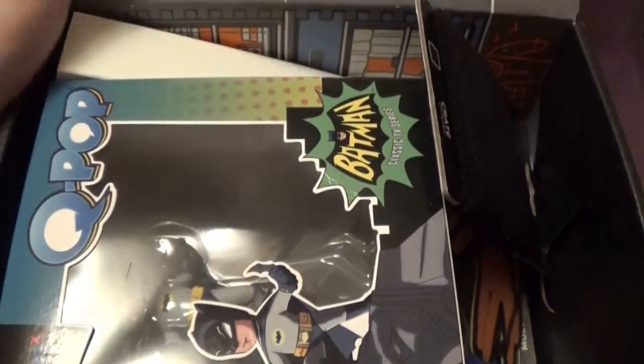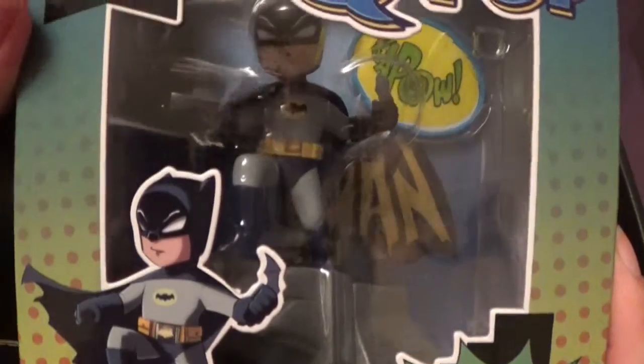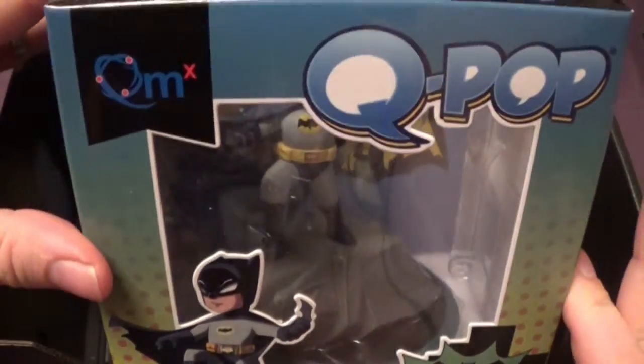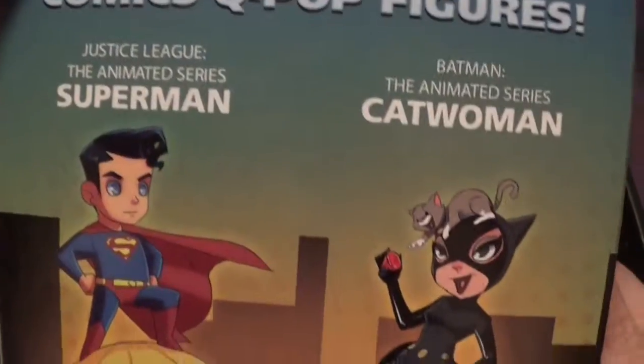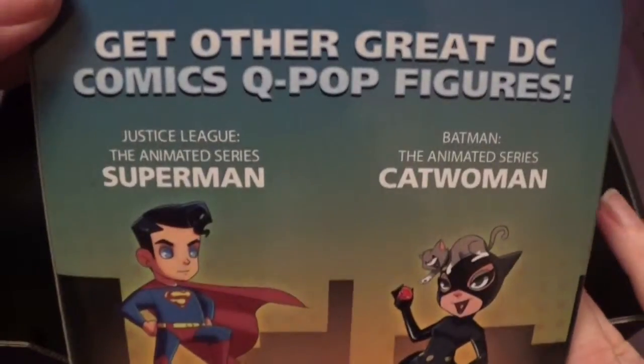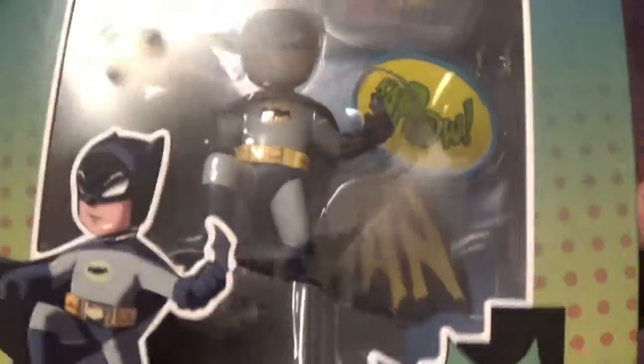Nanananananana Batman! So what have we got? We've got a big box with Batman in it. Oh that's cool. Stuart's going to be jelly at that. Have we seen a Q-pop before? It's a bit like a Pop figure. So you can have Catwoman, you can have Superman, or you can have Batman who's definitely the best.